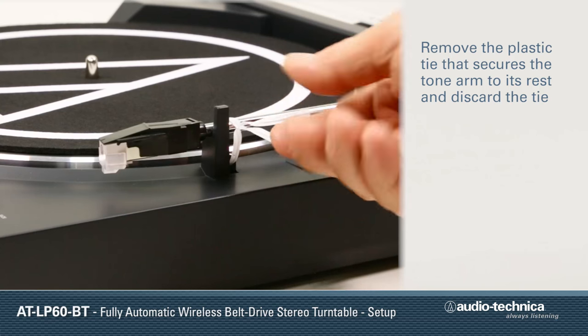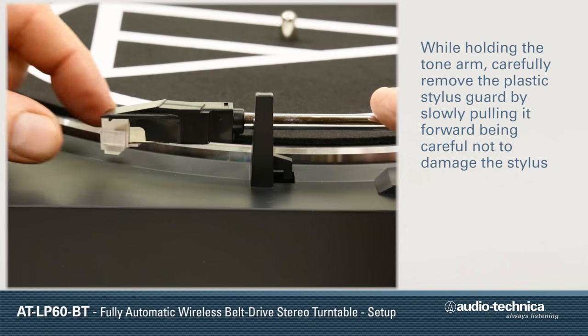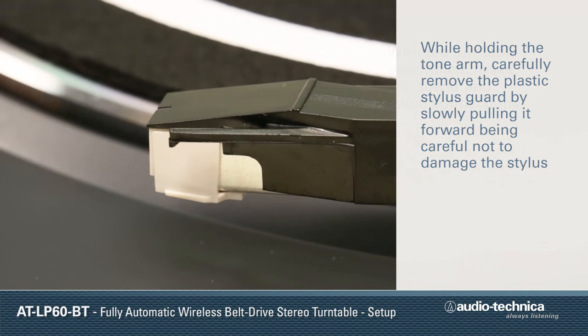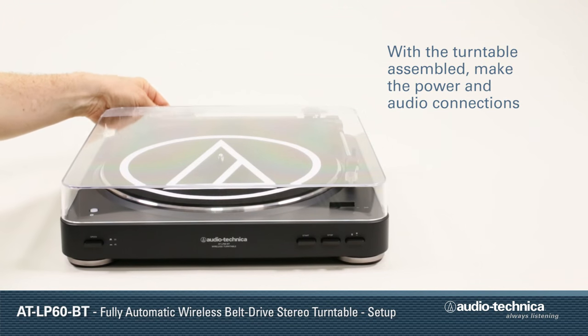Next, remove the plastic tie securing the tone arm and discard the tie. While holding the tone arm, carefully remove the plastic stylus guard by pulling it forward, being careful not to damage the stylus. With the turntable assembled, the power and audio connections can be made.